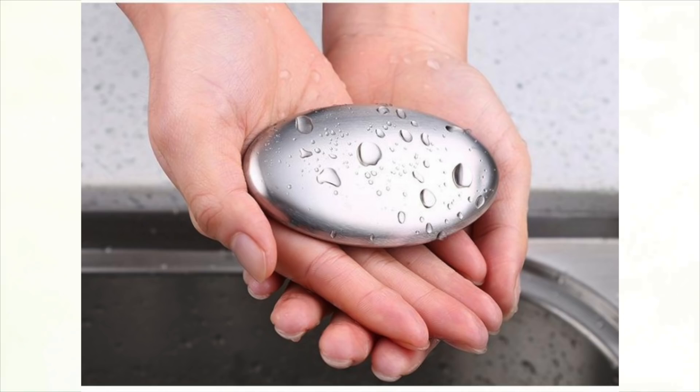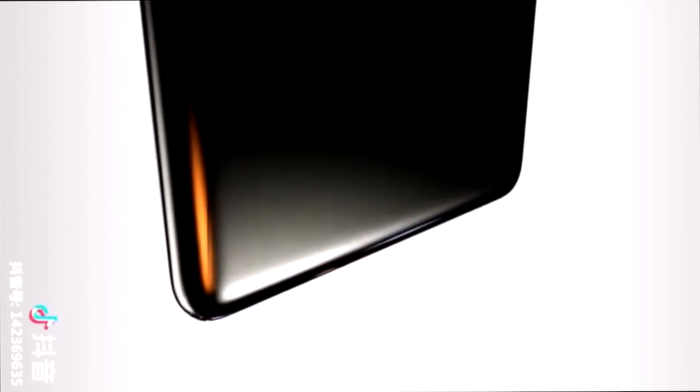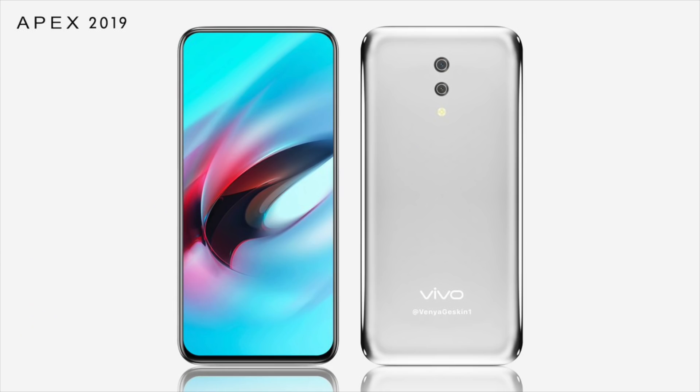Today Vivo posted a promo video of the Vivo Apex 2019 smartphone. There are clearly no buttons on the Vivo Apex 2019, and the video doesn't shed any light on where the selfie camera could be. The renders revealed that the rear panel of the smartphone will be equipped with a vertical dual camera setup followed by an LED flash.